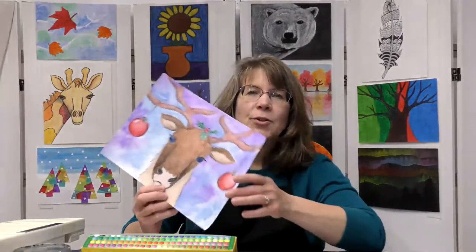Hello everybody, this is Miss Amy here, and thank you for joining me for another fun art project. Today we're going to create a fun holiday reindeer and learn some interesting facts about reindeer.